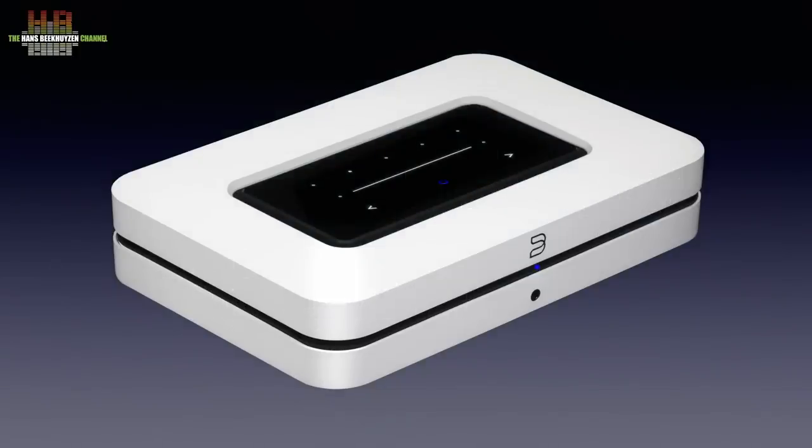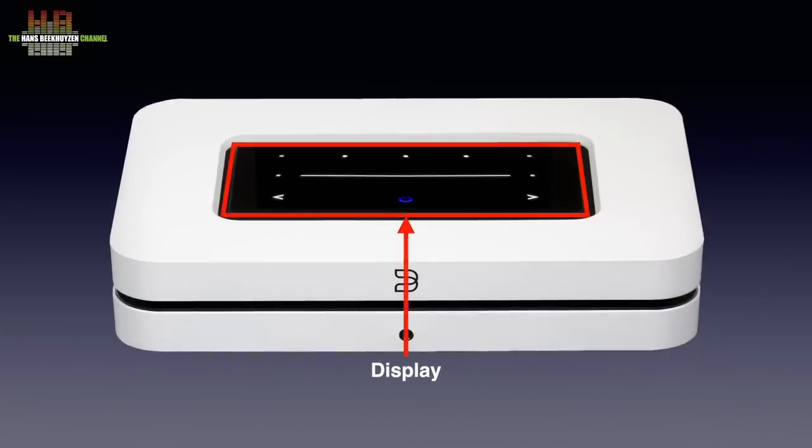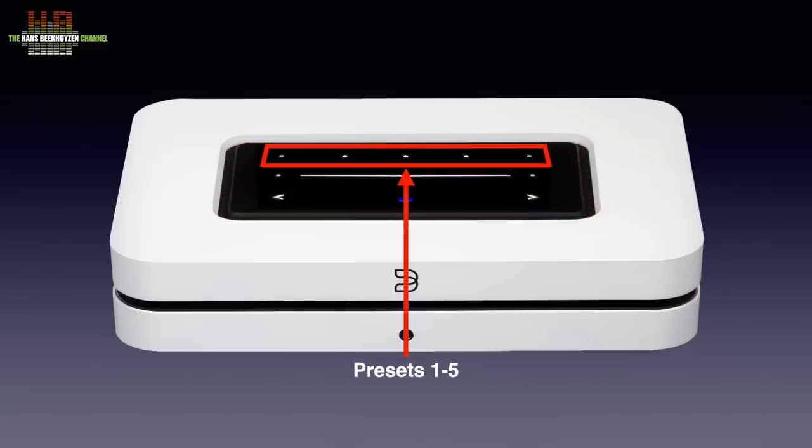The 2021 Node has basically the same shape as the Node 2i but is now finished in a matte white or black finish that is easier to keep clean. It measures 220 x 146 x 46 mm and weighs slightly over a kilo. Also new is the glass panel on top that shows controls when the proximity sensor is activated. It shows five presets that can be coupled to, for instance, a playlist, a radio station, or any other collection of songs.